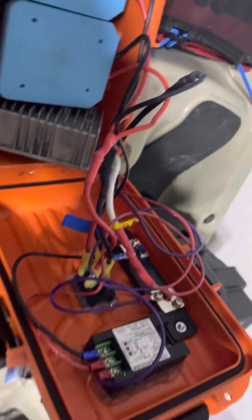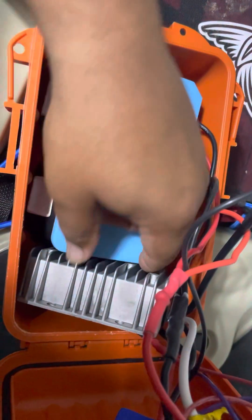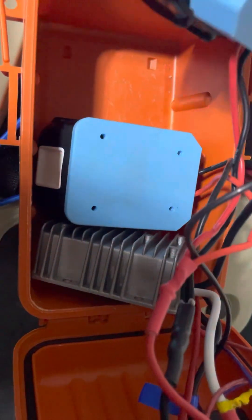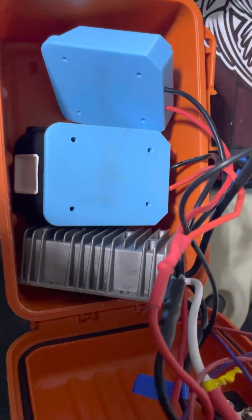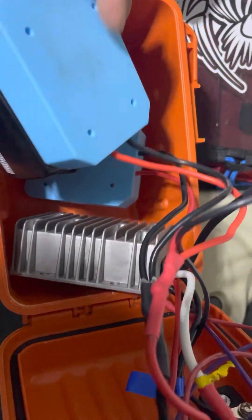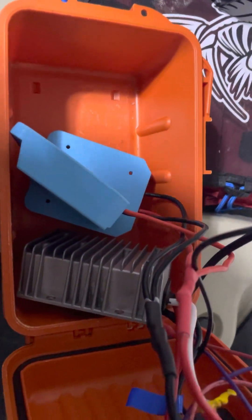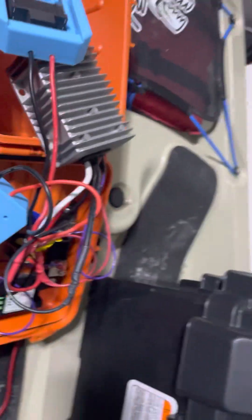Excuse the mess — I'm in the process of taking this down and I wanted to show you guys how I had this rigged up before I tear it down. It's all rigged up there: a little transformer and a couple of batteries. Even though these batteries have a way of disconnecting, I don't want to do that anymore, so I'm going to convert this box into a switch box with a breaker.